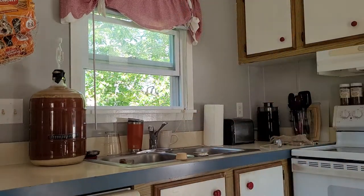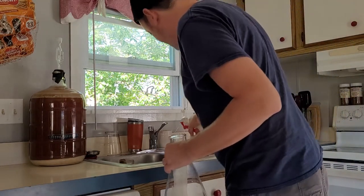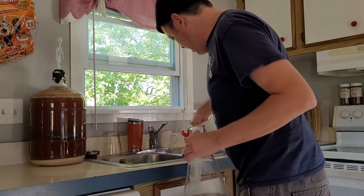Spray that with some Star San - that's just how it is, man. You gotta brew, you gotta keep things clean. Spray that cap - perfect, boom. Put this lid on.